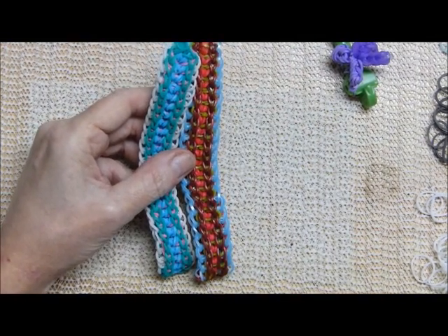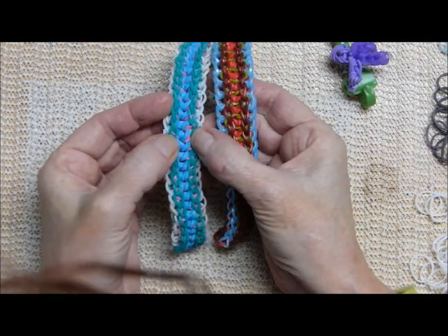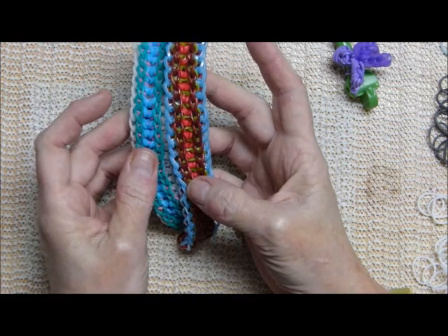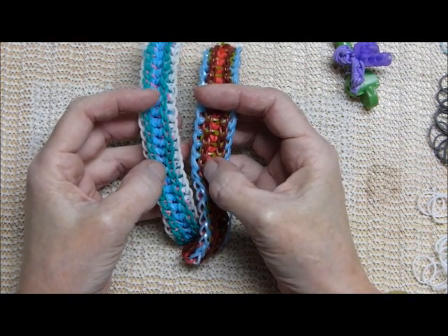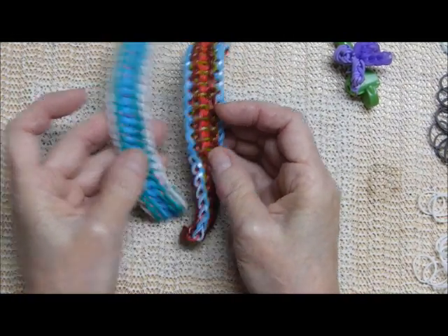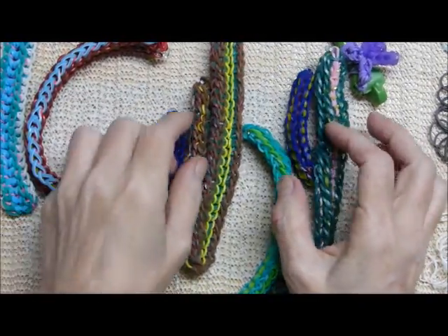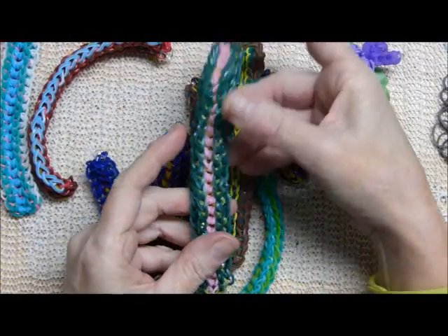I've called this 'Dueling Banjos' — not because I'm into country music or play a banjo — but these two are a little different. If you look at the pink bands here, they just kind of go under the blue, but the green bands here go kind of across. It's a very slight variation in how the bands are placed; they're looped back the same, but the bands in the middle are placed a little differently.